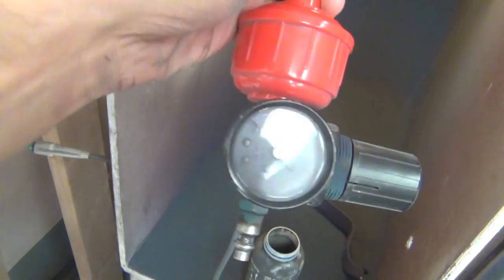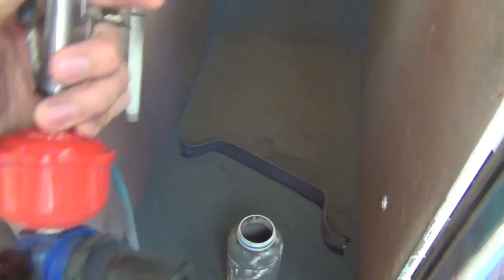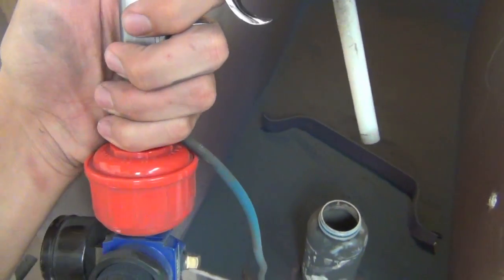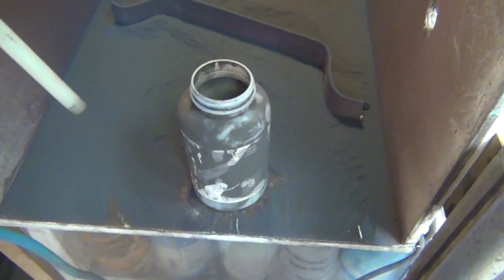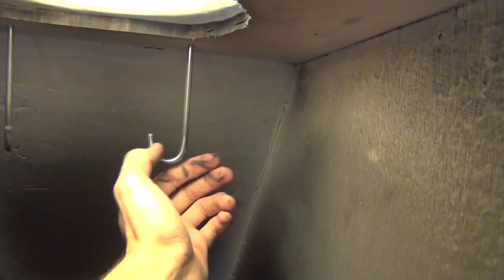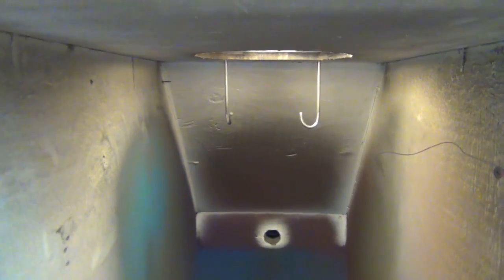You have a pressure regulator because you only need about three to five PSI — something really low. There's also a moisture filter, which is a good idea because if you have water in your airlines, it can mess up your powder coat. Then just the gun and the canisters. These hooks are grounded into the system and they can rotate so you can turn your part around pretty easily to coat all sides well.